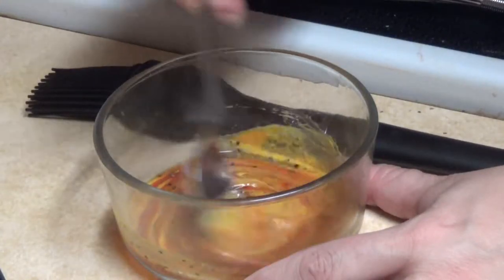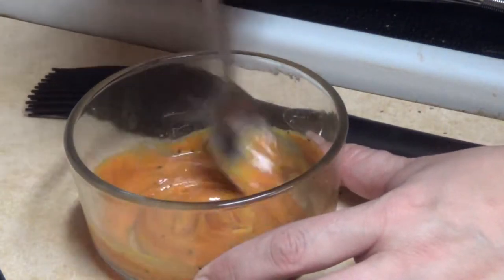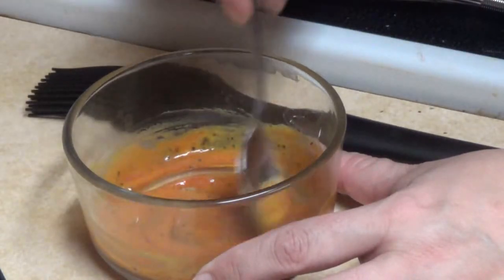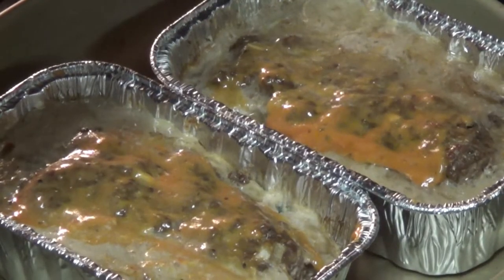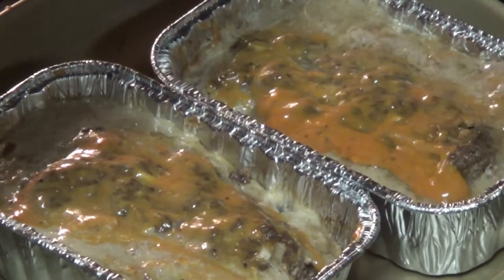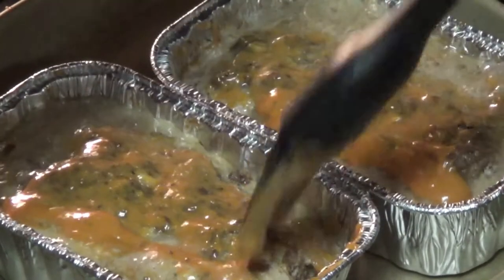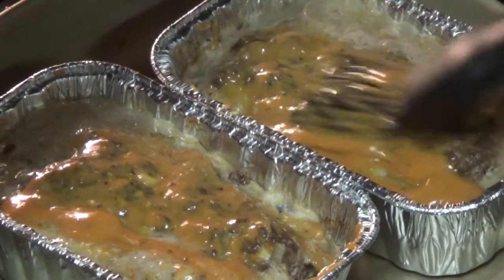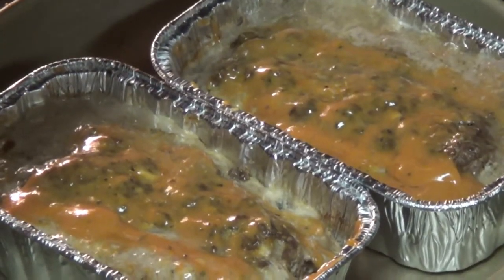This is our glaze for our meatloaf — it is ketchup, mustard, salt, and pepper. Nice, simple, easy. These have been in the oven for about 30 minutes and it's time to glaze them. Notice how juicy they look — we certainly do not want a dry meatloaf. Be as liberal and as generous as you want. Right back in the oven for another few minutes.